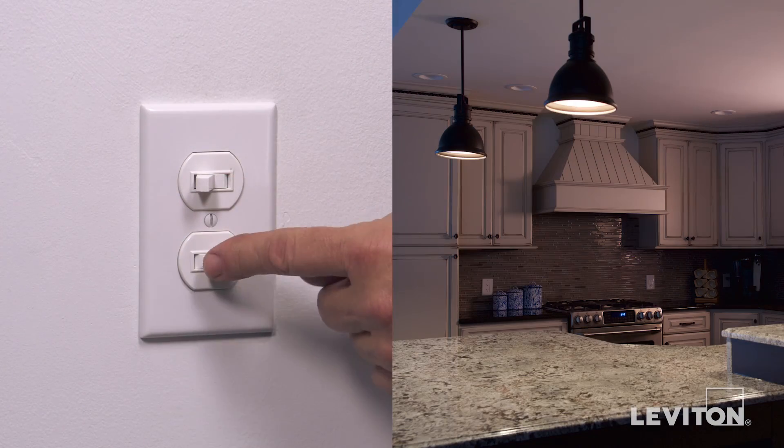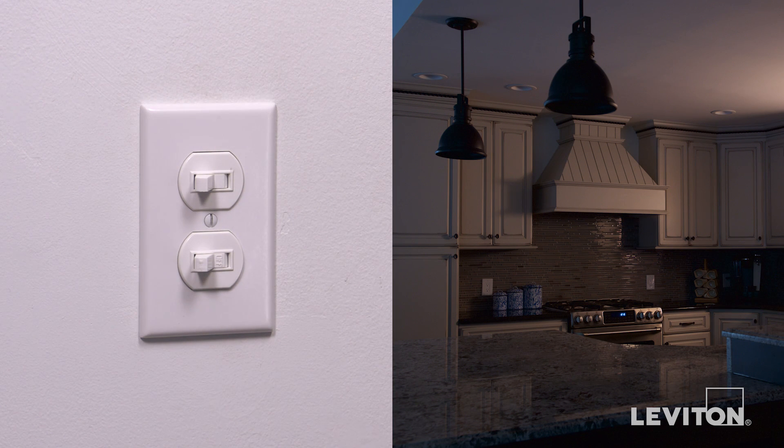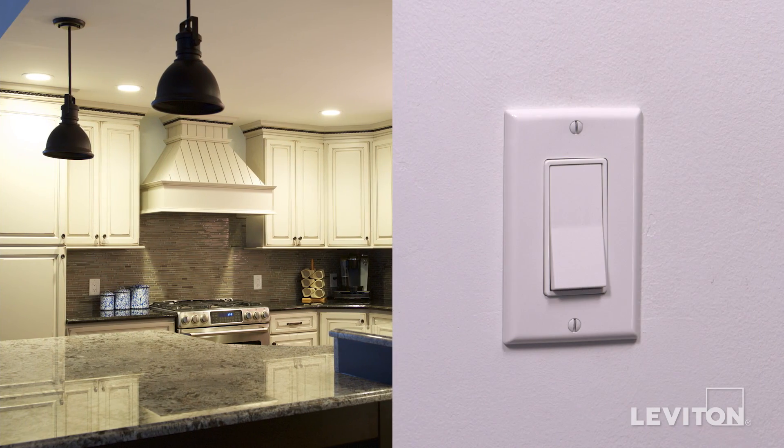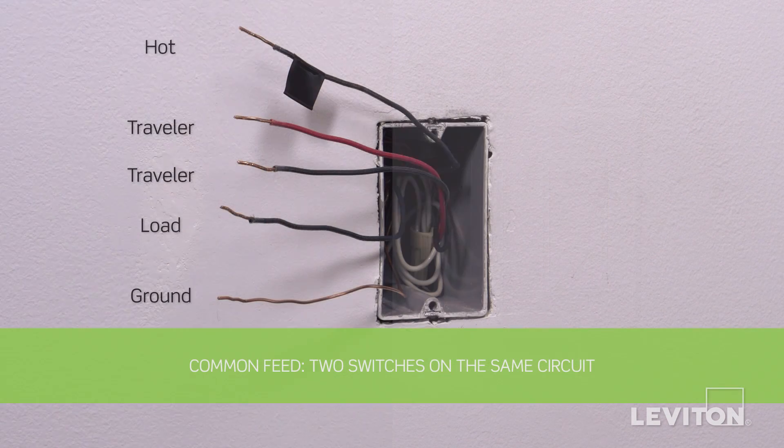This device will be wired so that one light is controlled by the single-pole switch and another light is controlled by the three-way switch and another three-way switch at a different location. First, we will demonstrate a common feed installation, which is the single-pole switch and three-way switch on the same circuit.